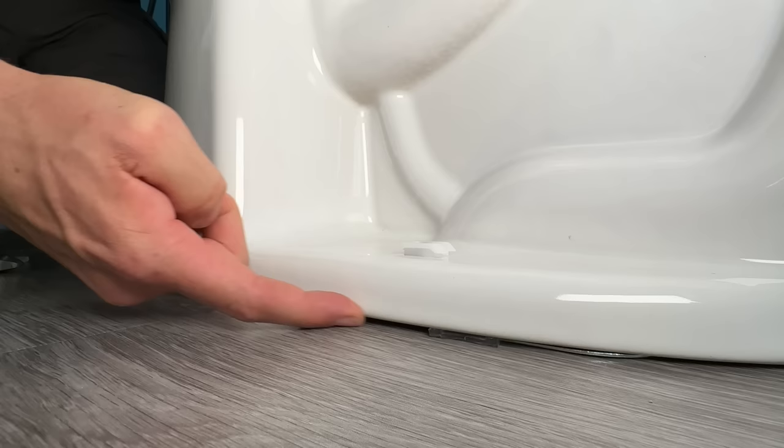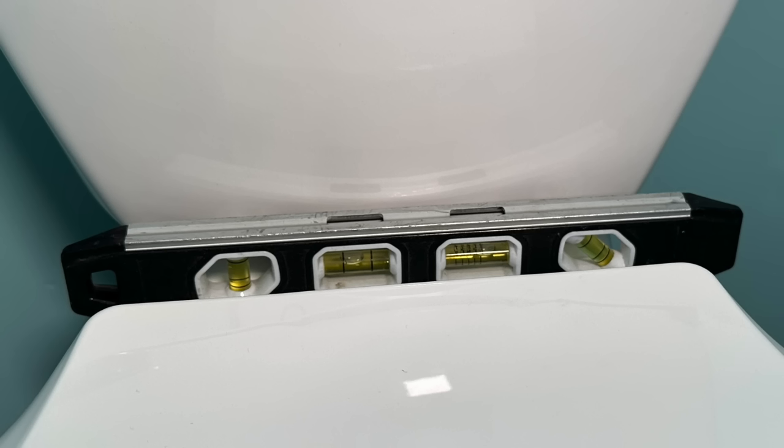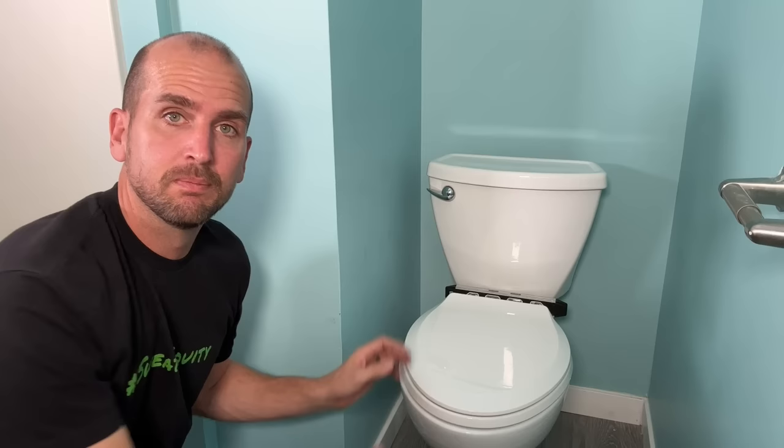Once you're done with that, go ahead and tighten down your mounting bolts on each side. Remember: do not over-tighten, but make sure the toilet is securely set. At this point the project is at a really good state — the bottom looks great, you can barely see the shims, it's much closer to level, and most importantly the wobble is now gone.